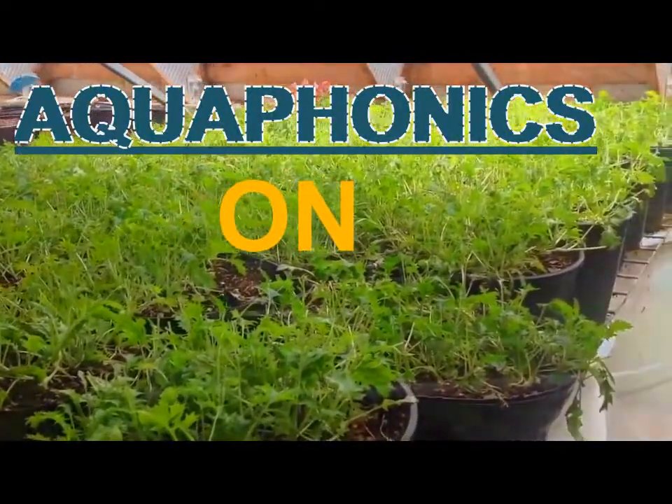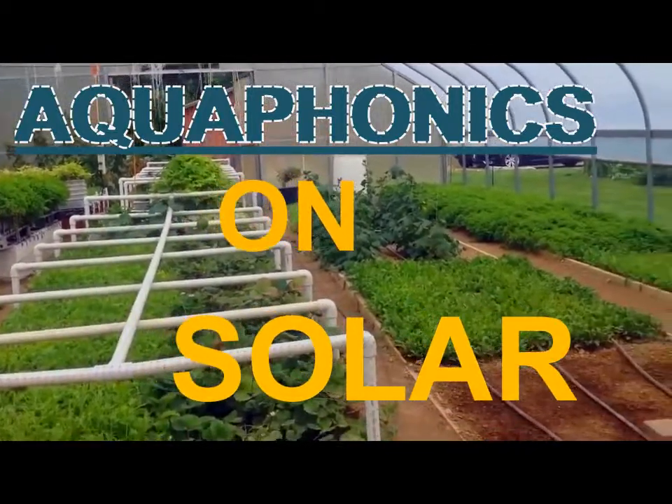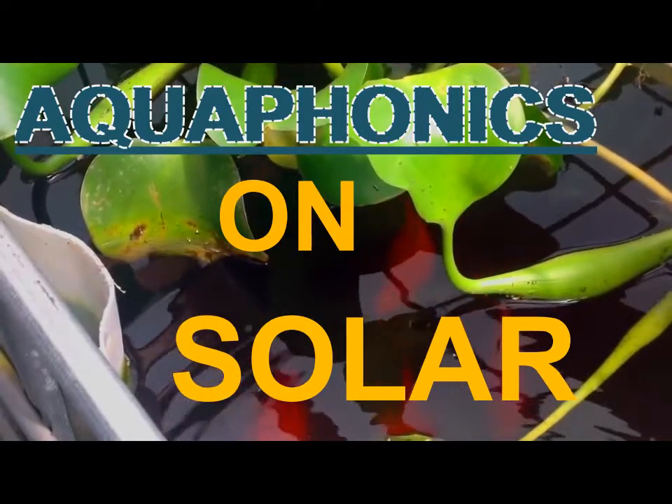Aquaponics refers to any system that combines conventional aquaculture — raising aquatic animals such as snails, fish, crayfish or prawns in tanks — with hydroponics, cultivating plants in water, in a symbiotic environment.